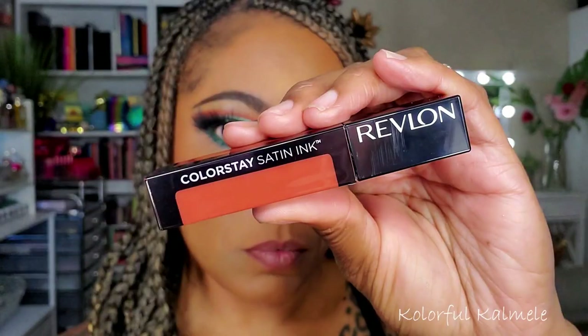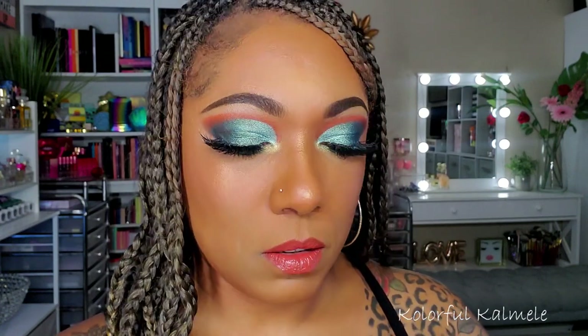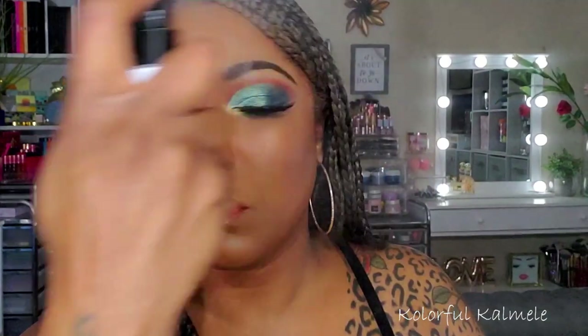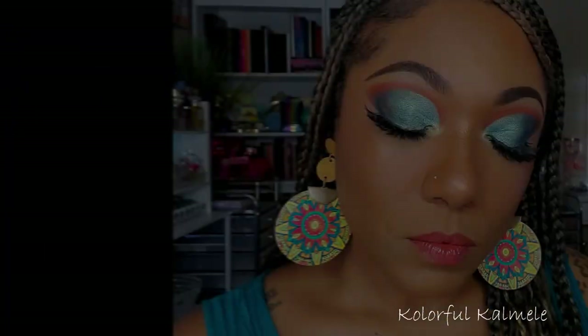For my lips, I lined them with a generic lip liner and then went in with one of my new Revlon Colorstay Satin Ink Lips in shade 13, Holy Pumpkin — I've really been enjoying playing with this shade. To set my face, I'm using my Cover FX Dewy Finish Setting Spray. I love this stuff — I'm definitely going to buy a large one. This is the look I created today using the very affordable After Dark palette from Makeup Obsessions. I definitely don't think I'm going to end up buying the Wild West palette because I truly don't need it. The packaging is bomb, but I'm happy with the palette I have. Hopefully you enjoyed watching — thank you so much, don't forget to hit that like, and I'll see you on the next one. Toodles!